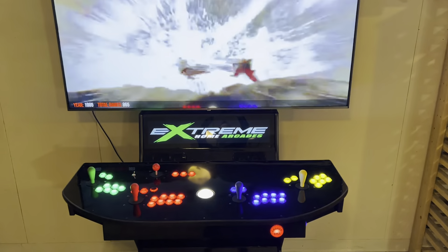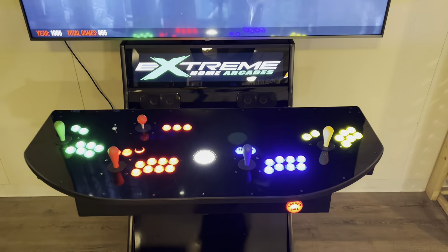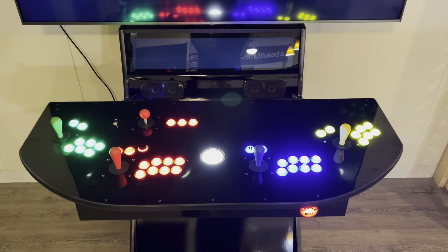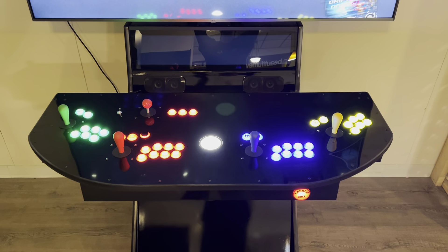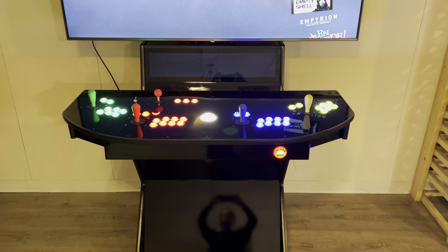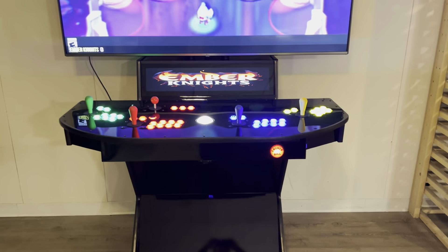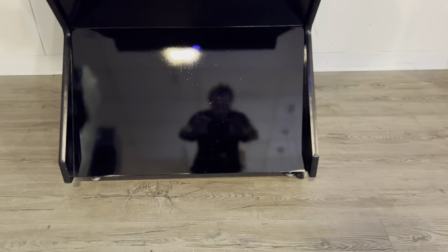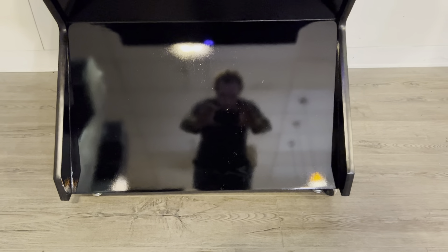28 inch active marquee, lighted buttons, lighted trackball, standard layout, a battleship box, and again we have that nice black gloss paint. You can see my reflection in there.